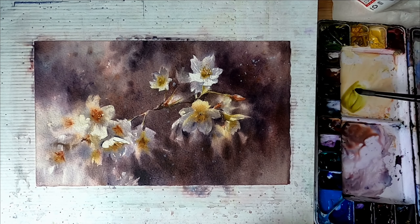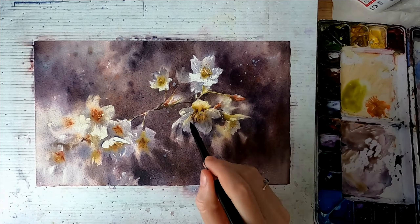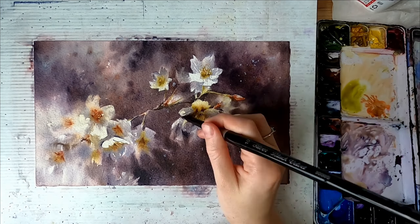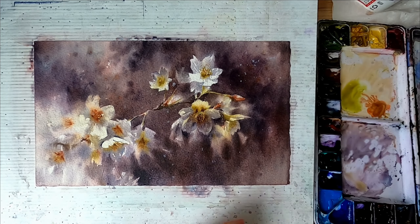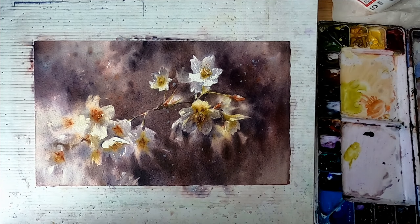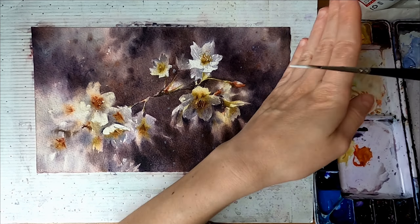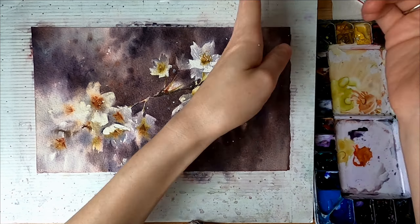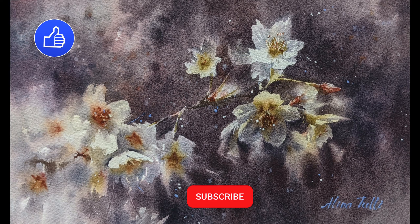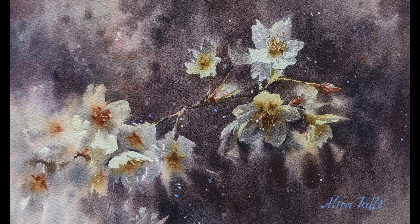I decided there isn't enough detail in that bottom flower — or enough value — so I just go over it again. In the end I wanted to spray some white gouache to add some more noise and detail, just to add some fun. And that's it for this video — I hope you enjoyed it. Thank you very much for watching. If you have any questions, please put them in the comments and see you soon with the next video!